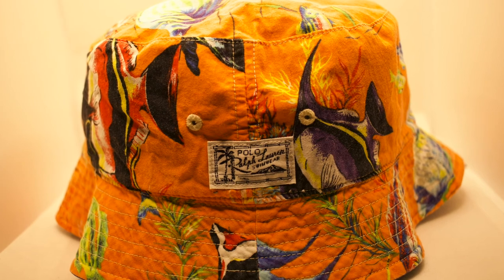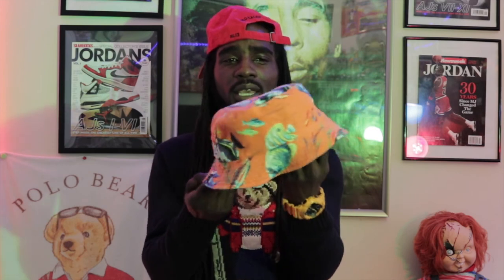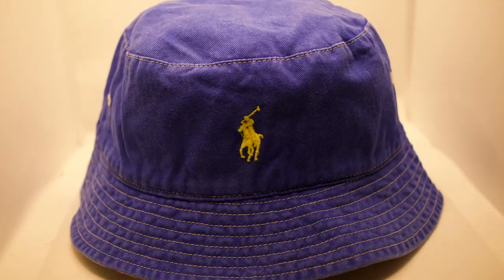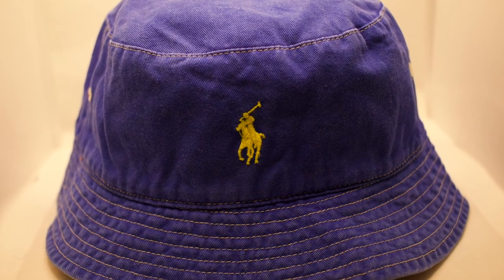Since we're on bucket hats, it's only right to bring out the all orange Polo Ralph Lauren swimwear bucket hat with the fish detailing on it. To the front you have the Polo Ralph Lauren swimwear tag, and to the back the classic navy blue tag. Not only is this hat ill on one side, but it's reversible — flip it and the other side is all nice blue with the all yellow horseman in the front. Can't go wrong with a reversible Polo Ralph Lauren swimwear bucket hat — wicked piece for spring and summertime.